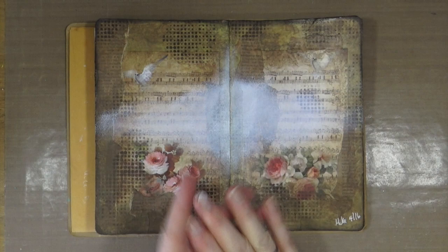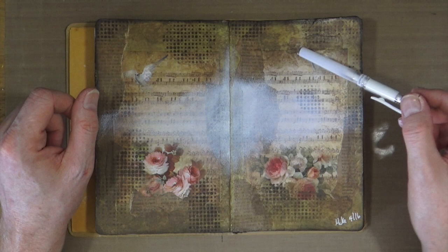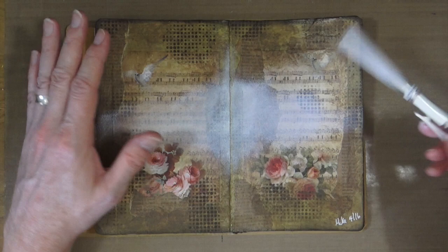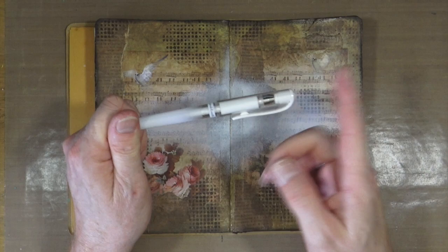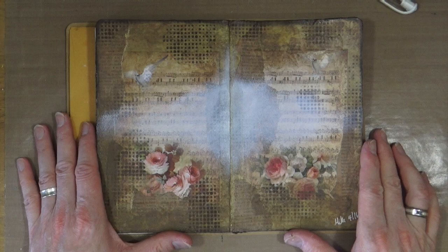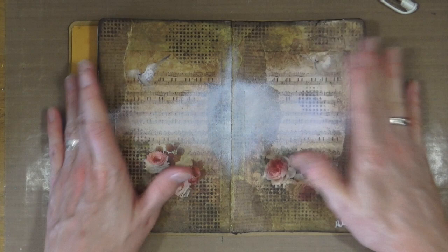We have a nice diffused white gessoed background there and that's going to help my writing stand out a bit better. I just had a thought about this pen - when I created these pages, I did seal everything down with matte medium first. Everything's been gone over with matte medium and then the archival inks have been used through the stencils, so it is sealed. That's probably why this wipes off with a baby wipe. If you haven't painted or gone over your page with a matte medium sealer, then it might not wipe off. If you do try and remove it on a porous surface, it probably will smudge and won't come off. But if you have sealed it with some form of matte medium, gloss medium or similar, then it probably will wipe off without any problems at all.